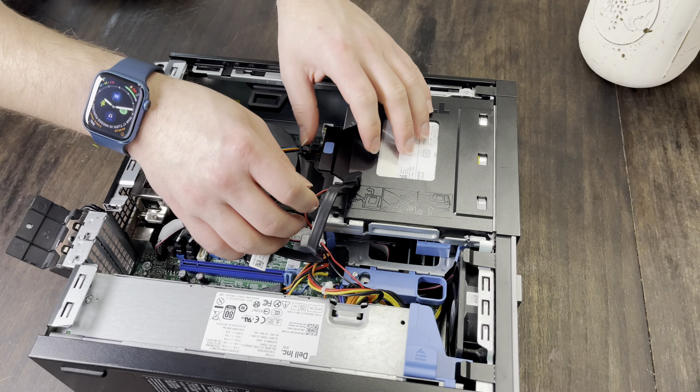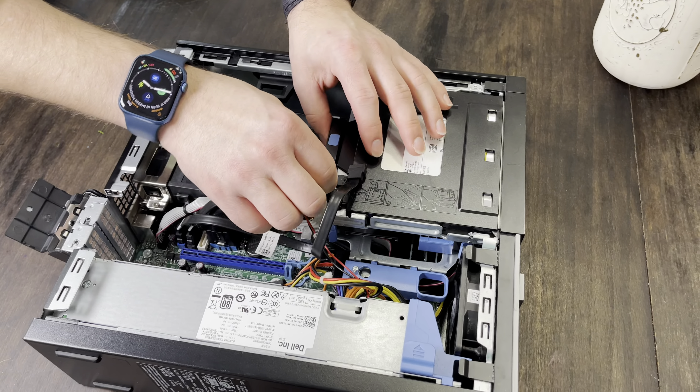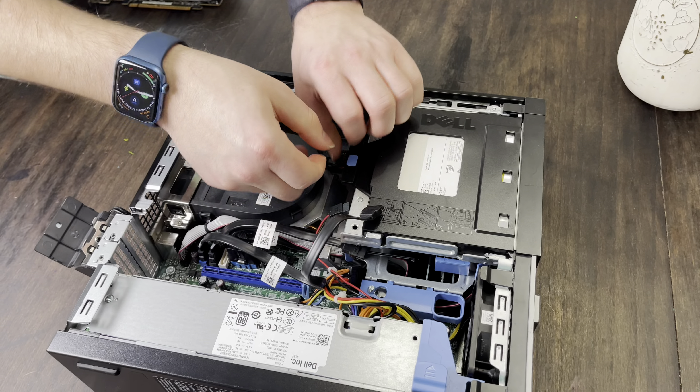I forgot to plug in the SSD, so let's unplug the optical drive again and swing that hard drive caddy up — my fingers are just too fat. There we go, and one more. Now we should be able to swing it back down into place and put the optical drive back in. Now all we have to do is install the card. We're going to plug it directly down into the 16x slot, and as I push it down you should be able to hear a satisfying click.